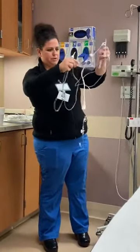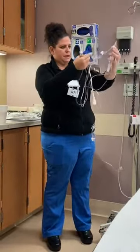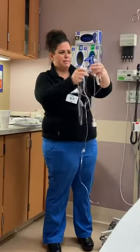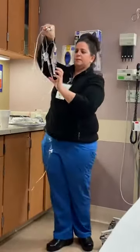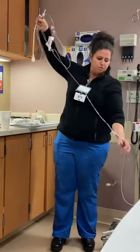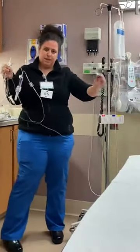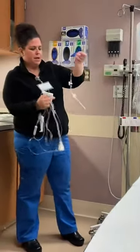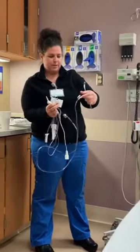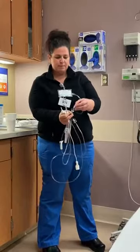So you've got your spike, then a roller clamp, and that travels down to the transducer itself, then down to the syringe, and further down to the connection that goes to your patient's art line. You also have a couple of different ports on the tubing and some valves — we'll talk about those later.